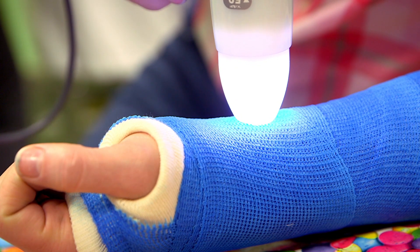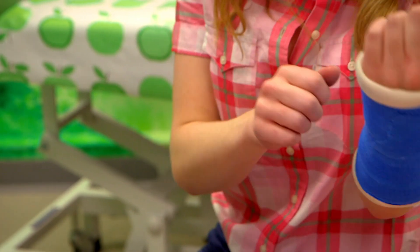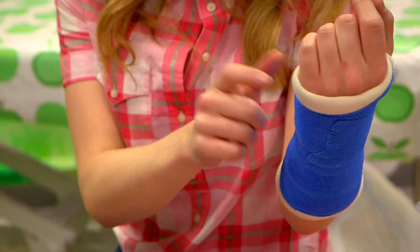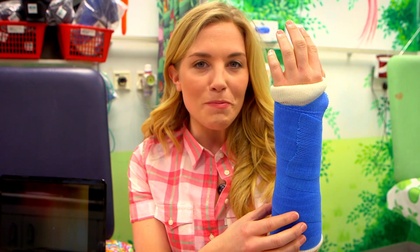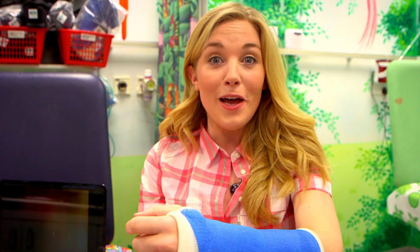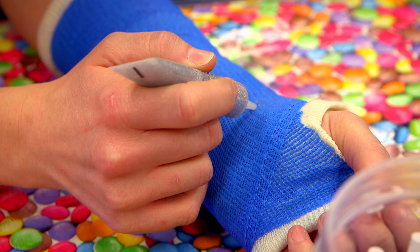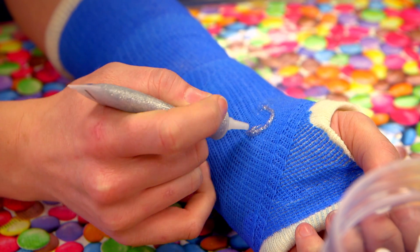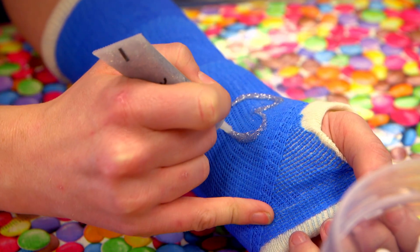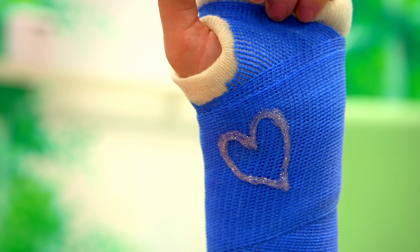Time to see if my cast is set. Listen to the sound it makes when I tap it. It sounds like knocking on a door! Now the cast is dry and hard, so if there was a broken bone inside here, my arm would be kept still and safe so it could heal and get better. But now it's dry, there's something really fun we can do to it — we can draw on it with sparkles. There we go — a sparkly heart! You could have all sorts of pictures on a cast. What picture would you like to draw?